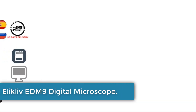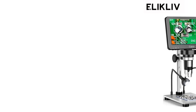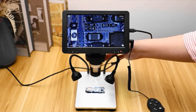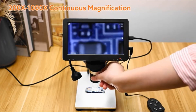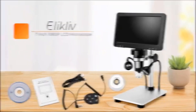Number 2. ELECLIVE EDM9 Digital Microscope. The ELECLIVE Digital Microscope is a high-definition, portable monocular microscope with a magnification ratio of 500x to 1500x, suitable for a variety of applications such as soldering, electronics, mobile phone repair, and cell repair. Made of aluminum alloy, the EDM9 model features a 4.3-inch or 7-inch LCD screen for clear viewing and a 1080p video microscope camera.